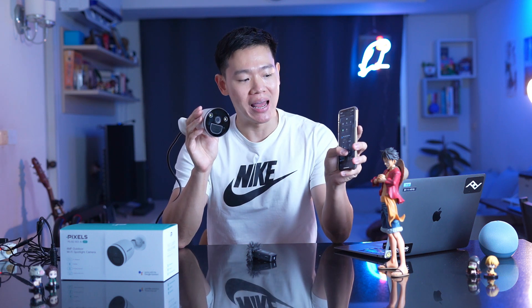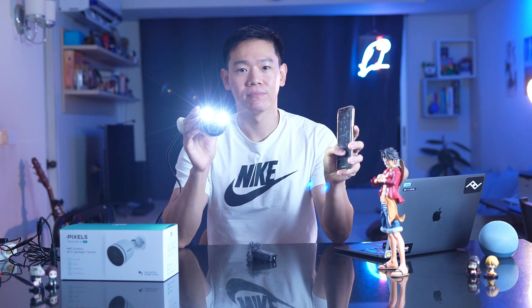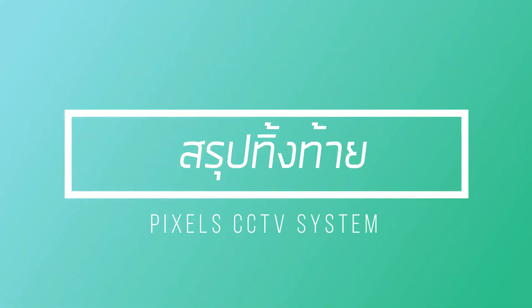The device also features a web browser interface and the Pixel Home app for control. This device includes a spotlight. You can use the app to set automation rules — if you choose the app, it can help you manage the system more easily, making the platform more accessible and user-friendly.